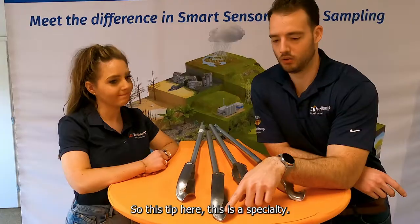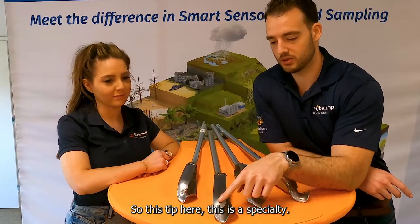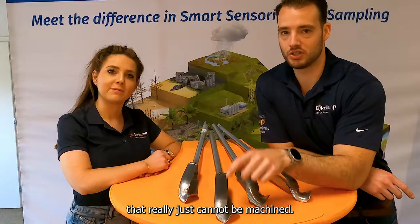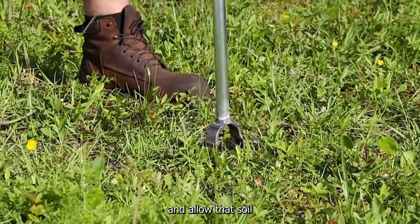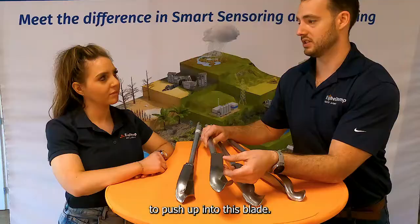You can see why you have to make them by hand. This tip here — this is a specialty, this is something that really just cannot be machined. The tip, as it's going through the subsurface, cuts its path, and what it will do is allow that soil to push up into this blade.